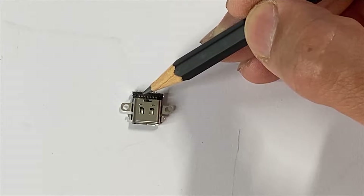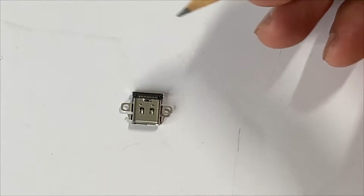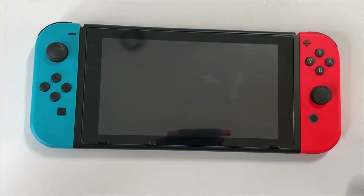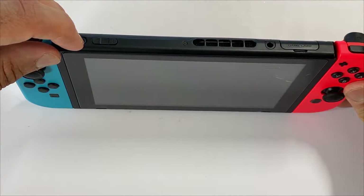It could be a problem with the bottom pins here. We'll be opening it up and attempting to fix the existing one first. Worst case, we'll be replacing it with a brand new one. Let's open up the console. Step one, as always, press and hold the power button and power it off.